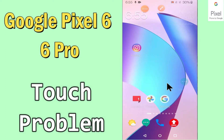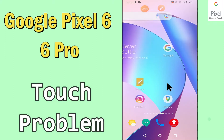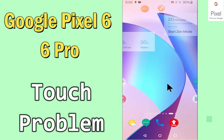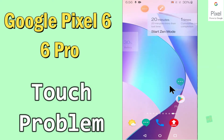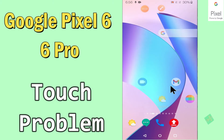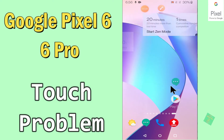Hi everyone, today in this video I'm gonna show you how you can solve touch problems in your Google Pixel 6 and 6 Pro. If you're having any issue like your touchscreen is not working or is not responding, I'll tell you a few tips and tricks that you can use to fix it. Before I start, if you are new to my channel, don't forget to subscribe and press the bell icon. Watch the complete video and learn how you can fix it.